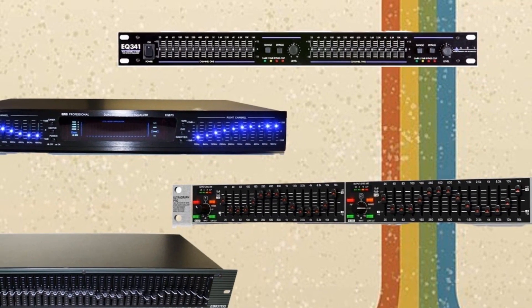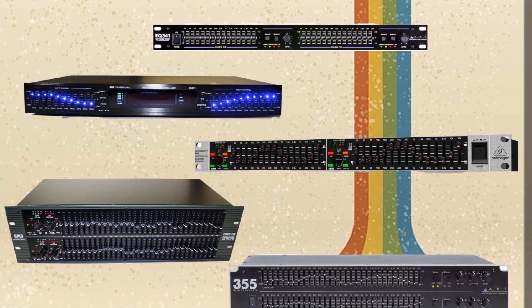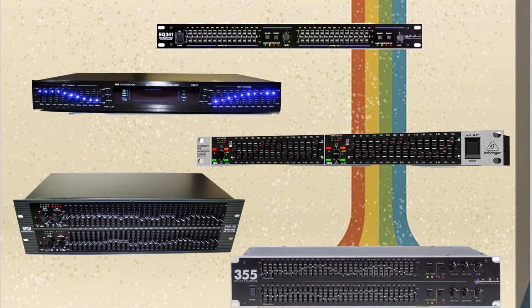Many brands are offering these vintage equalizers for your audio output to give your music production more robustness.